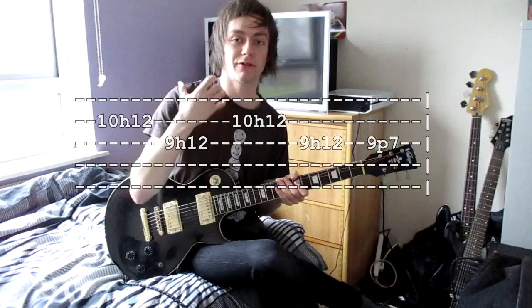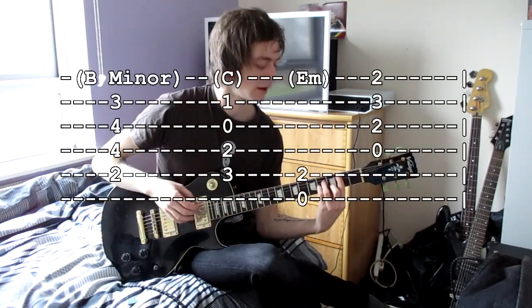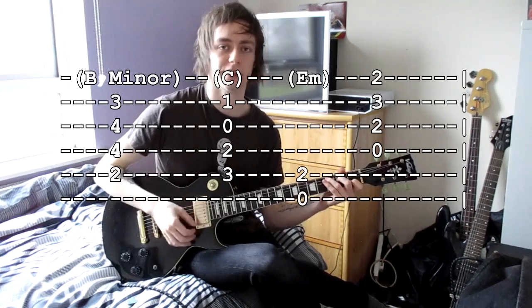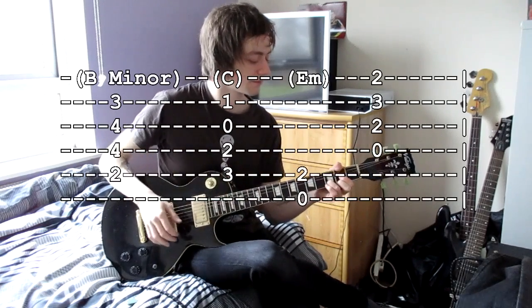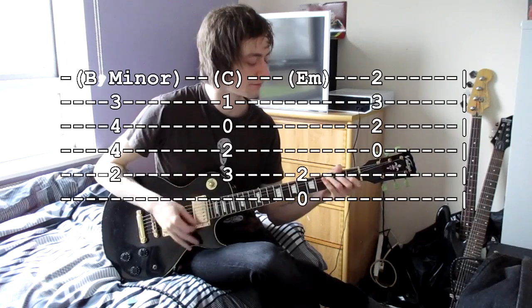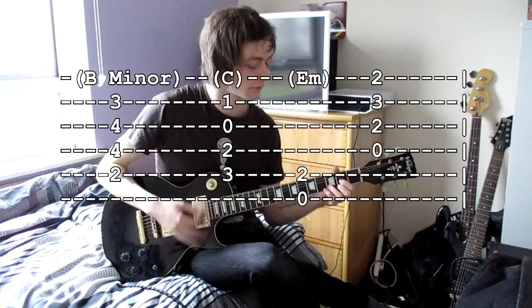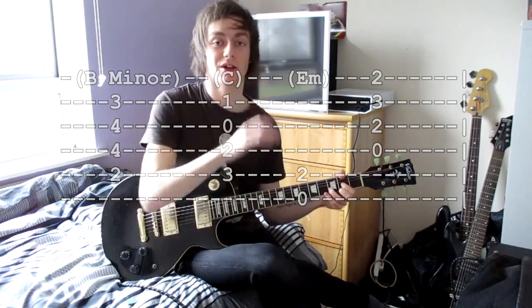That basically repeats until the end of the song, where instead of the rhythm guitar playing the power chord versions, you switch to open chord versions. For the open chords: keep your B-minor shape, then instead of moving up one for C, do a C here — the 3-2-0-1 shape. Then E minor again, then a D which is 2-3-2, open 2-3-2. Play through those open chords and it ends on that D, rings out, and that's about it.